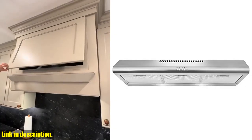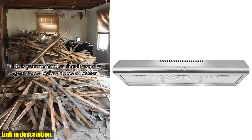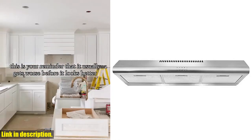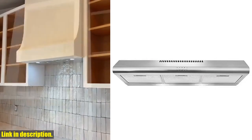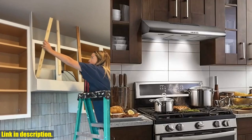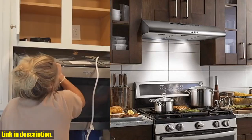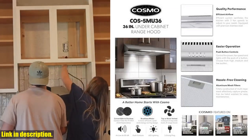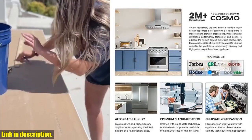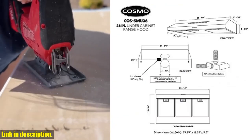Hey there, welcome back to our channel. If you're in the market for a top-notch, high-quality range hood that won't break the bank, then you're in luck, because today we're reviewing the Cosmo COZ-5MU36 Under Cabinet Range Hood. This range hood is designed with cutting-edge technology and the utmost care, so you can expect nothing but the best. Not only does it look sleek and stylish in stainless steel, but it also offers a range of features that will completely transform your cooking and cleaning experience.